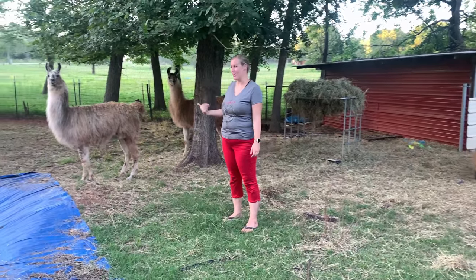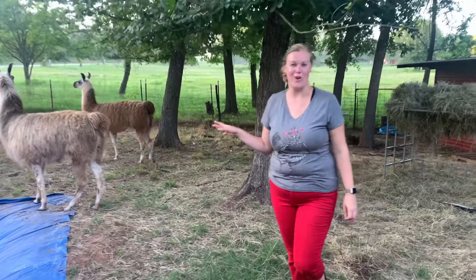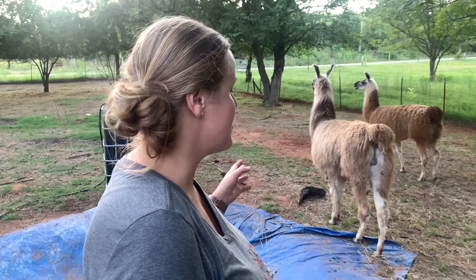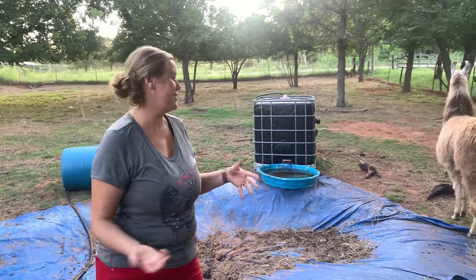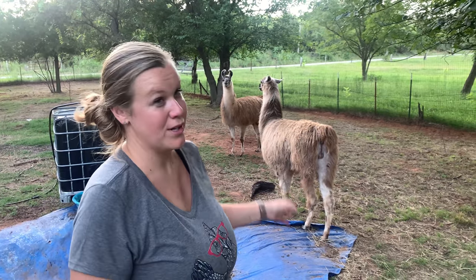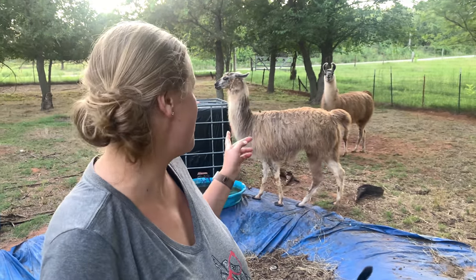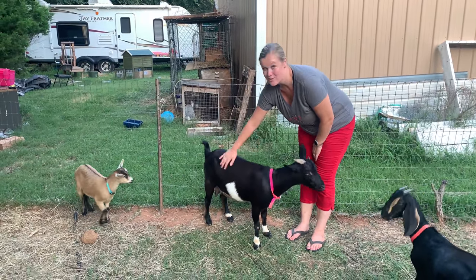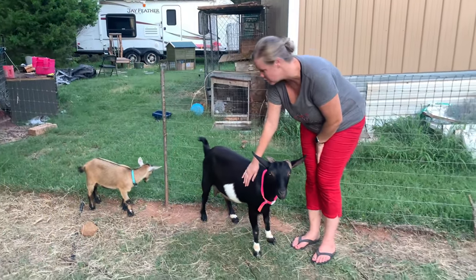Over here we also have our llamas - we have Winna and Braveheart, who also goes by Winnie. We got these llamas to help protect our goats. Llamas are supposed to be super great at protecting animals - whenever they see anything out of the ordinary or something they think is dangerous, they will start letting out this warrior cry, which is why he's named Braveheart. It helps us know there's a predator. They've also been known to stomp on predators - if a coyote tried to come in here and attack the animals, they could stomp on them and protect the other goats. We keep them in here to help protect our baby girl goats. Lily is a Nigerian dwarf, the same as a couple we have over there, so this is as big as she's going to get. She's a small little girl but she will have super sweet milk whenever she has her babies.